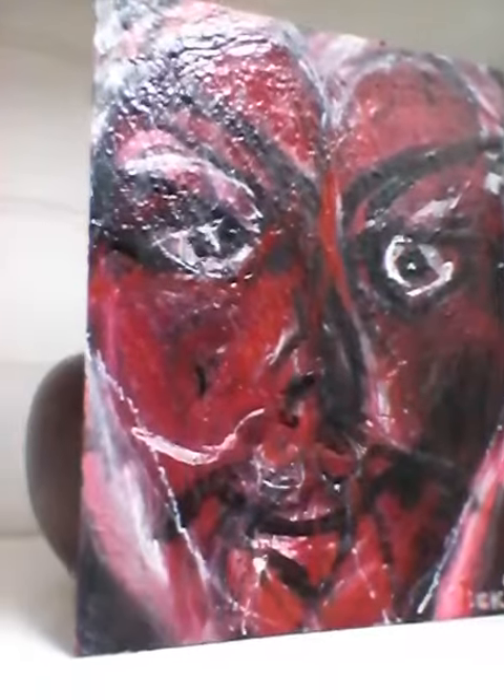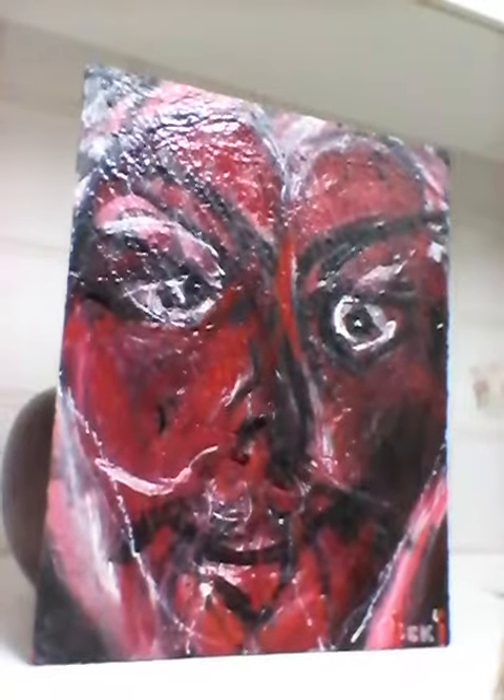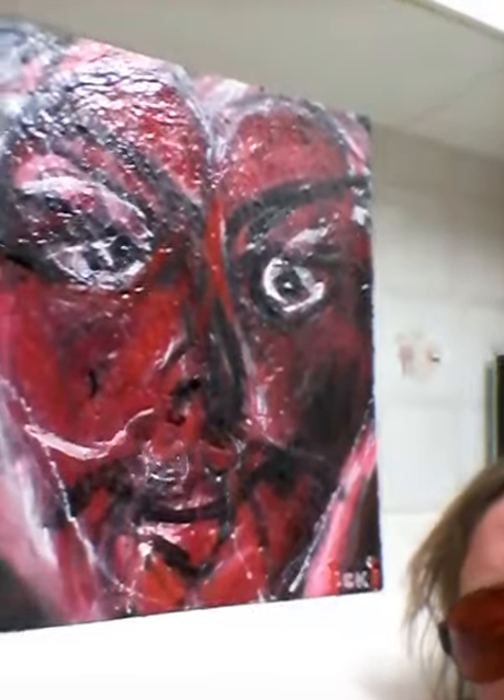If you're interested in this painting, make me an offer. It's going to go pretty cheap because it's only on chipboard. But thanks for watching people. Let me know if you're interested.